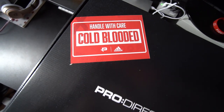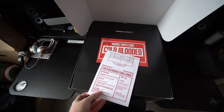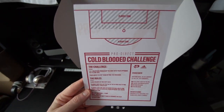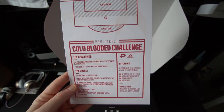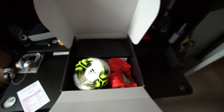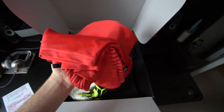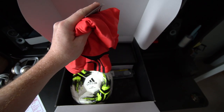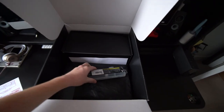Now let's open up the cold-blooded crate and see what we've got inside. So first of all I believe this looks like the instruction and challenge card explaining the rules of the Pro Direct cold-blooded challenge. We've got some equipment in here — first of all, by the looks of it, a couple of cold-blooded t-shirts. We've also got a new Adidas team training football with a football pump so we can pump it up.